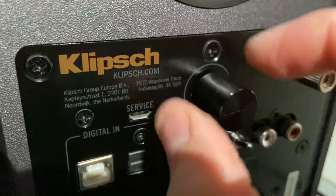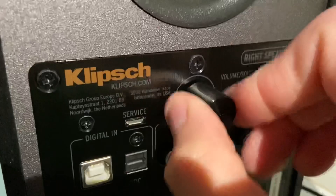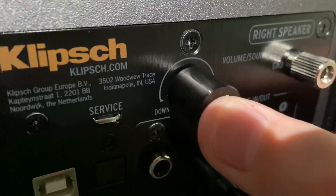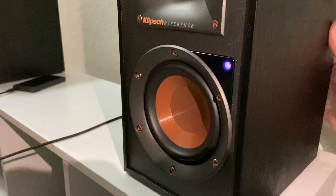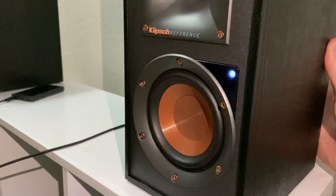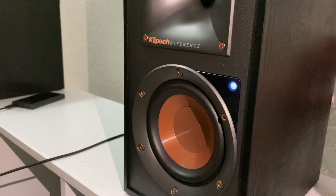The volume knob has notches — you can feel and hear them — but there's no beginning or ending point, so it just spins freely. You click it in to select your input or mode. Clicking the volume button on the back changes your mode: purple is the phono input, green is auxiliary, red is optical, and white — even though it doesn't really look white — is the USB audio input. And then blue is Bluetooth, obviously.